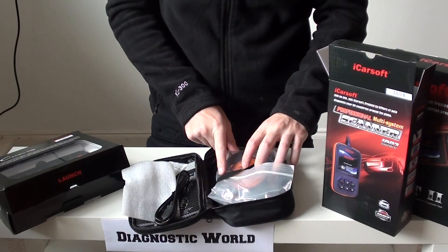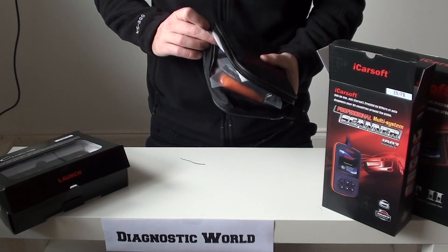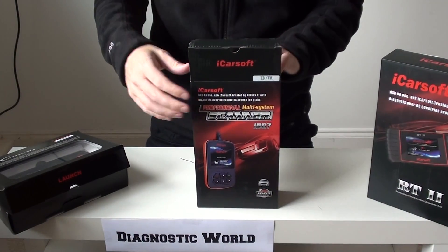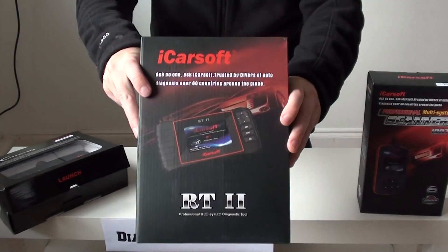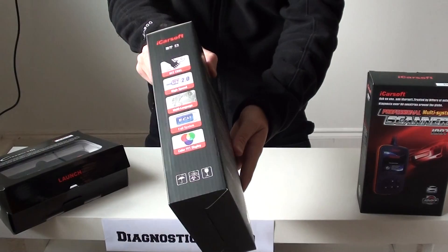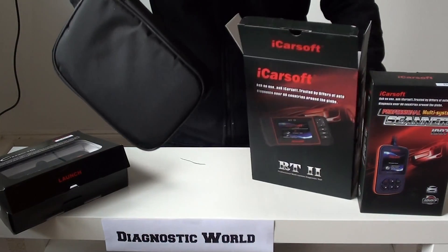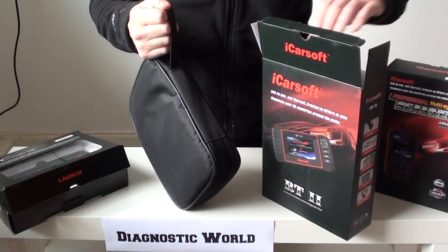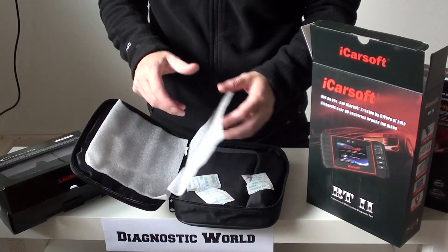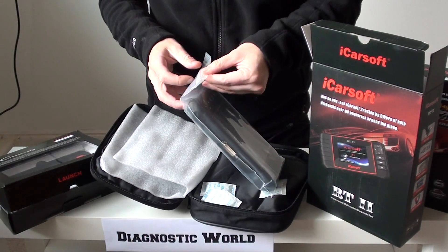So that's the i907 kit. The next kit we're going to look at is slightly bigger and it's called the RT2. This kit is more like a games console than anything.